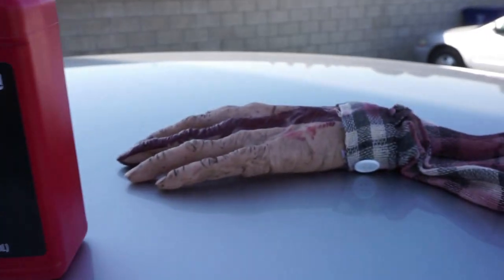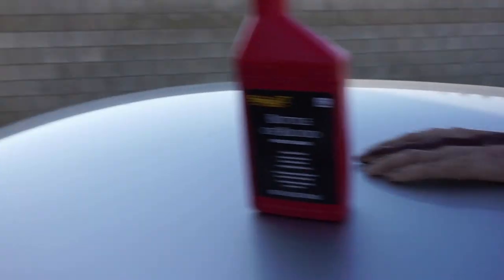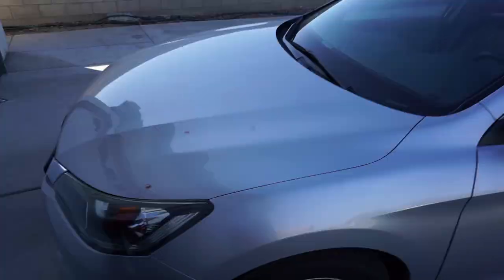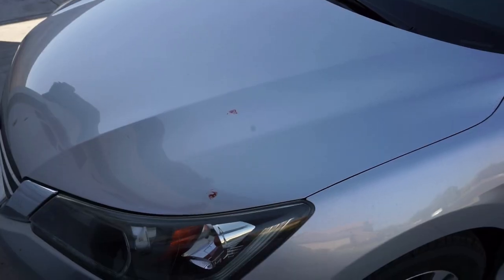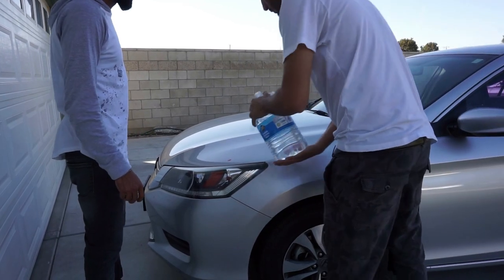This ugliest hand belongs to this ugliest dude. Okay, first we just tried a little bit — let's see. We just tried to do a little bit on the car because I don't want to mess up my paint. That would cost me a lot more than this bottle of blood. Let's see if it works — first we're gonna use water to rub it off.